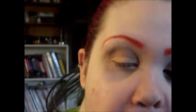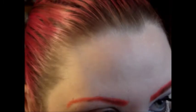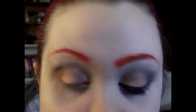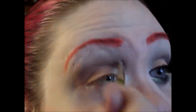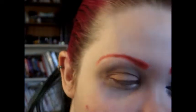I'm going to take my white eye pencil and line my waterline on the inner part with white, then set that with the Lumi, blending it into my lid and bringing it up a little. You want your eyes to look really awake and bright, because all Disney princesses have those big bright eyes and just look so awake and cheerful.